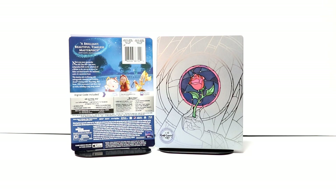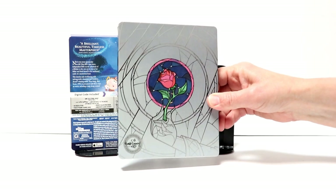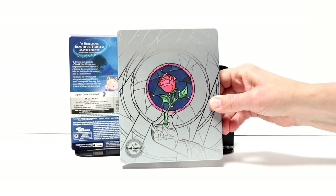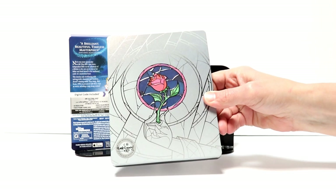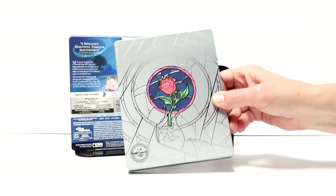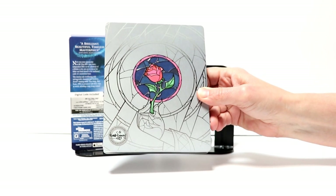I've got the wrapper off and the j-card removed. Really interesting image here on the front of the steelbook. There is no title, but there is some embossing and debossing here with the rose and the stained glass. And we do have a Walt Disney Signature collection logo here at the bottom.